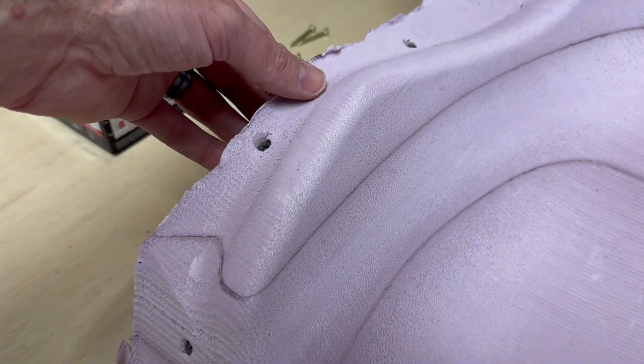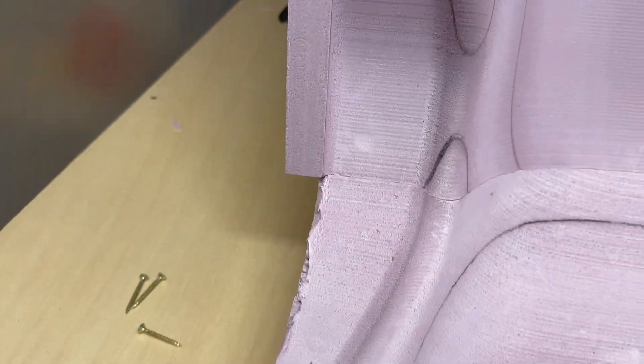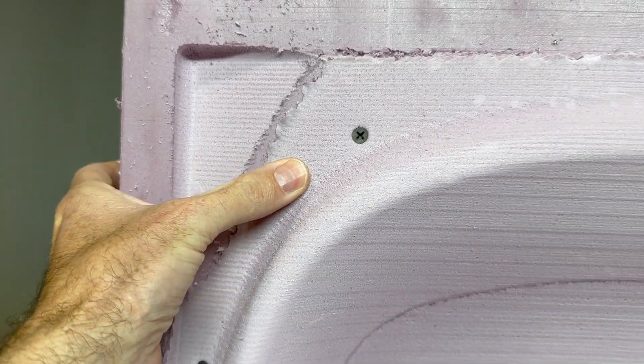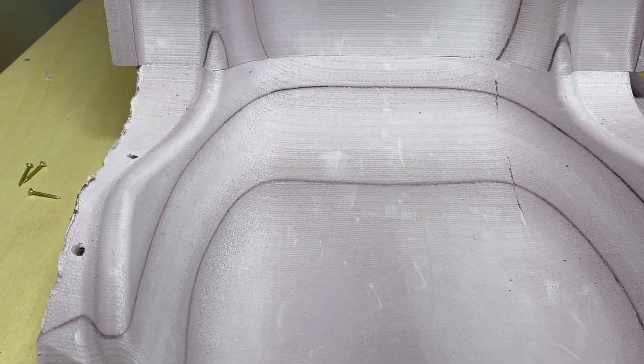With a handful of screws put in there, it seems to tighten everything up fairly well. I don't think it needs to be perfect, but this is going to be better than it was before. Hopefully it can hold up to the abuse of me sanding and painting this thing.